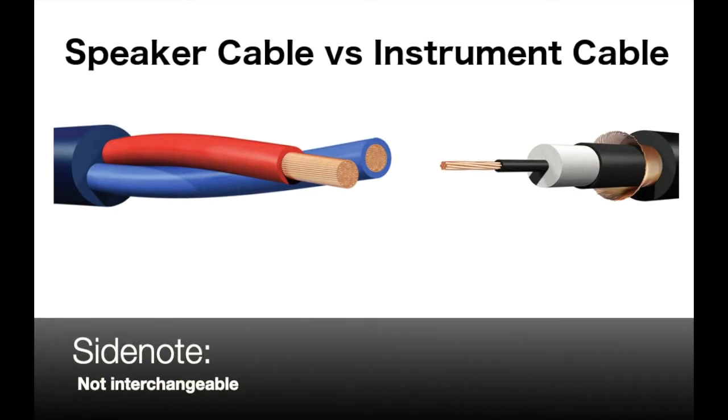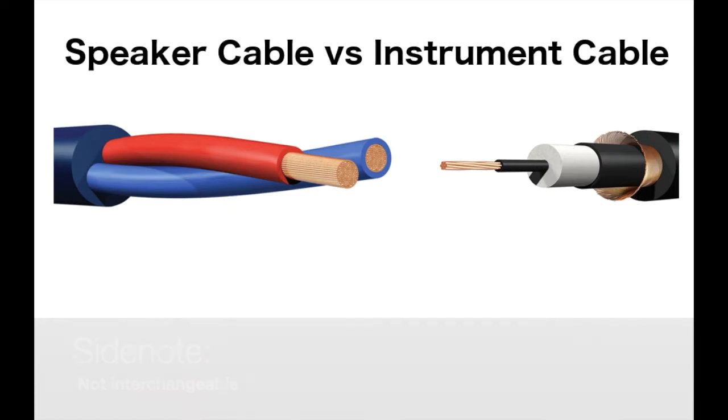Guitar cables and speaker cables are different. There's a reason you shouldn't use guitar cables to connect a powered mixer to a speaker. Guitar cables are meant to carry a relatively weak signal from your guitar pickups to an amplifier, and they also need to keep interference from getting into your signal to prevent noise and hum being picked up.